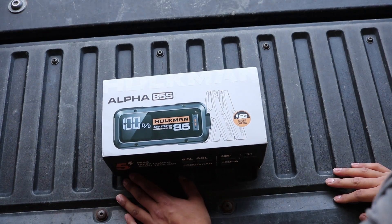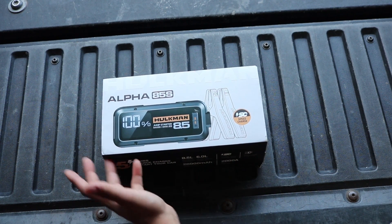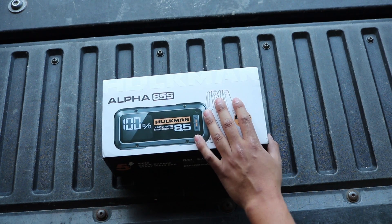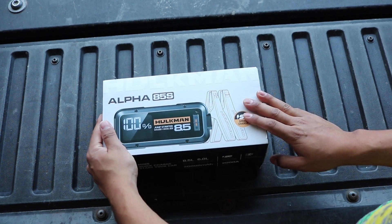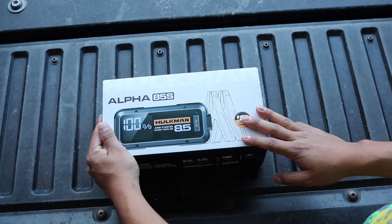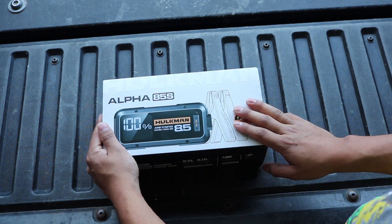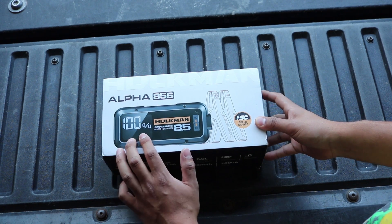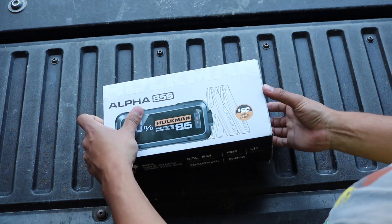We're doing a review on the Alpha 85S battery charger. It is able to charge up to an 8.5 liter gas or 6.0 liter diesel vehicle. This is one of the smartest and most powerful jump starters on the market. It is IP65 rated, which means it is waterproof and dust proof, and it has a huge 3.3 inch display on it which makes it easier to read.